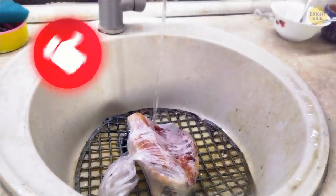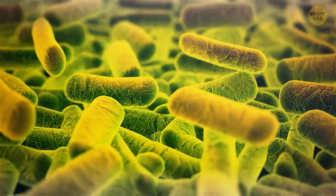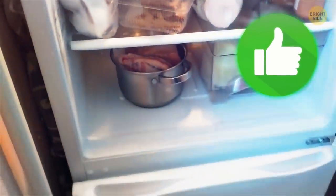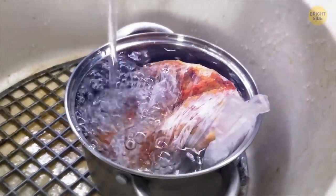Never defrost meat at room temperature or under hot water. In these conditions, the bacteria that were in there before multiply. The safest way is to plan your cooking ahead and put the meat in its packaging in a pan in the fridge. If you can't wait that long, plug up the sink and put your frozen food in cold water from the tap. Heat is transferred faster through water than air.